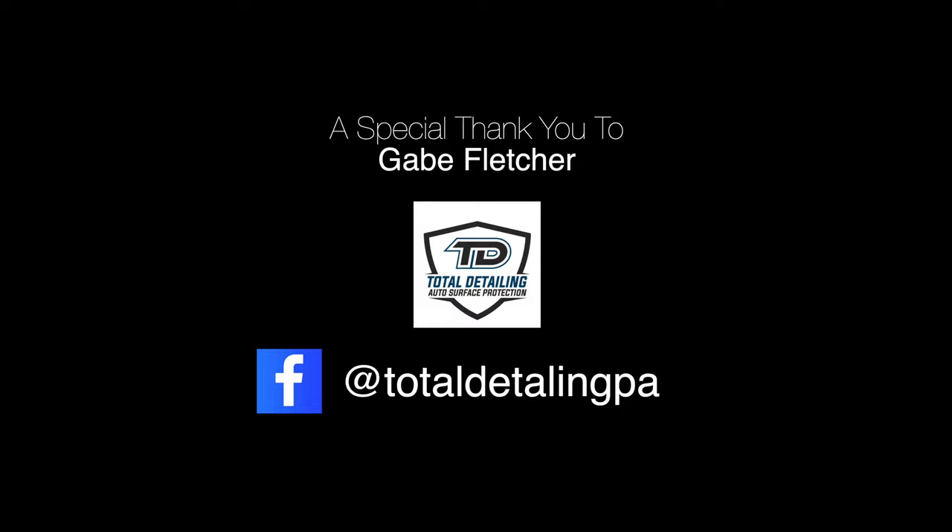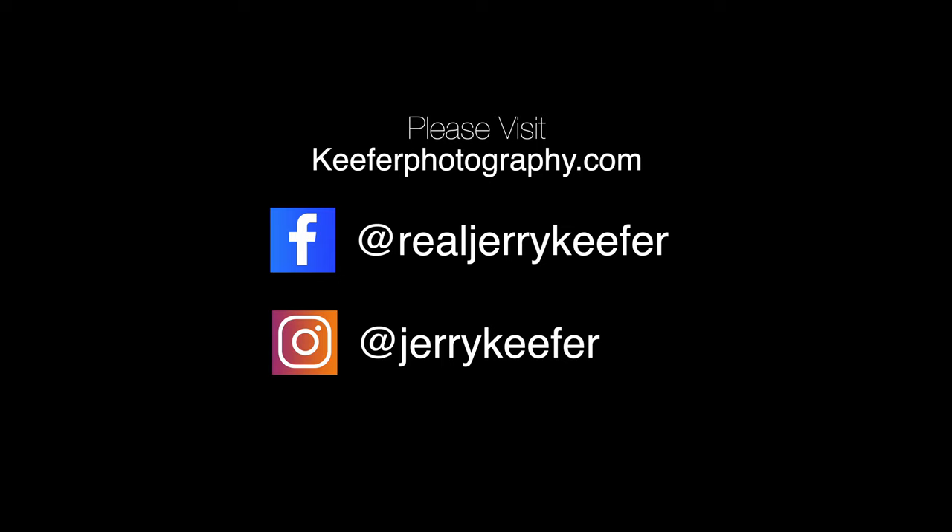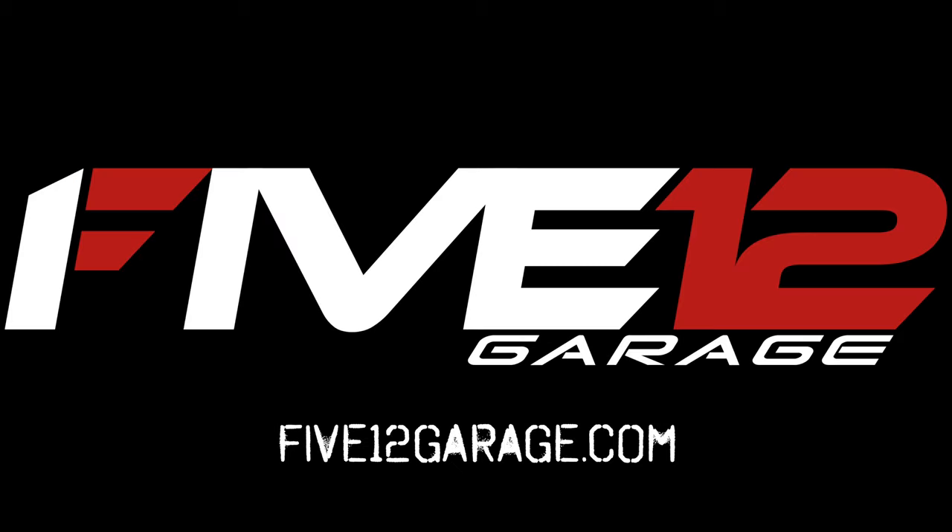I want to thank Jerry for taking the time to shoot the C7. If you guys are interested in having your car light painted by Jerry, link down in the description. Thanks so much. Jerry, you're like a ghost — why aren't you showing up in any of these pictures?